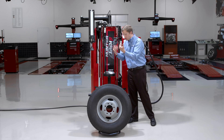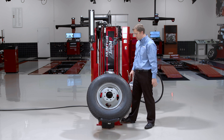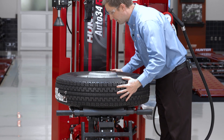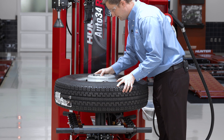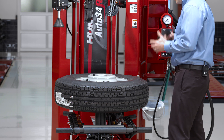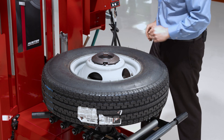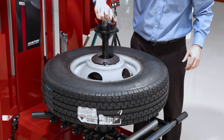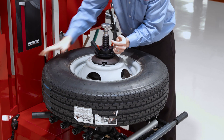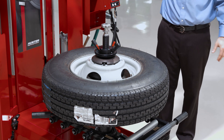I've got my platen raised up to the highest position, because these wheels often have a relatively deep offset and sit fairly low on the machine. The taper on the cone is small enough to fit inside this center bore barrel. Now I'm ready to clamp from the top using my steel cone that came with the machine and clamp against that from the top. That's one method you can use to clamp this wheel, and now I'm ready to change the tire normally.